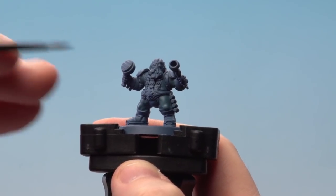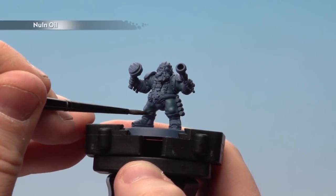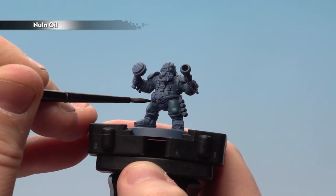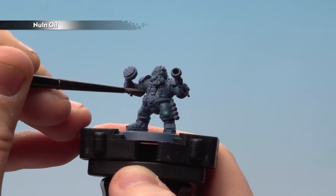With that layer now done, we're going to use Norn Oil and concentrate it in the recesses, leaving all those raised areas free of any shade. But if you do splodge, don't worry — you can just use the previous colour and tidy up.